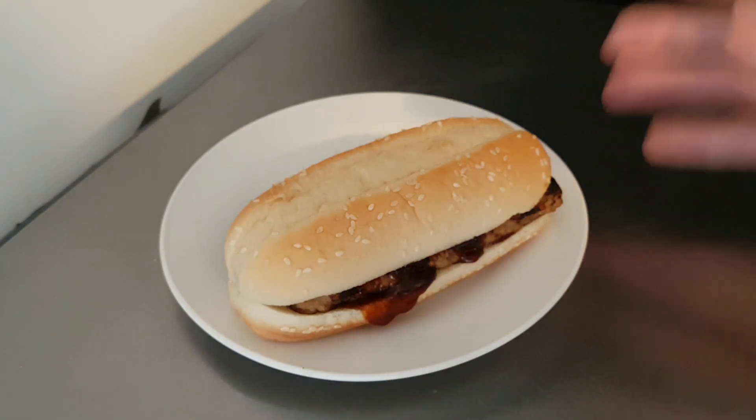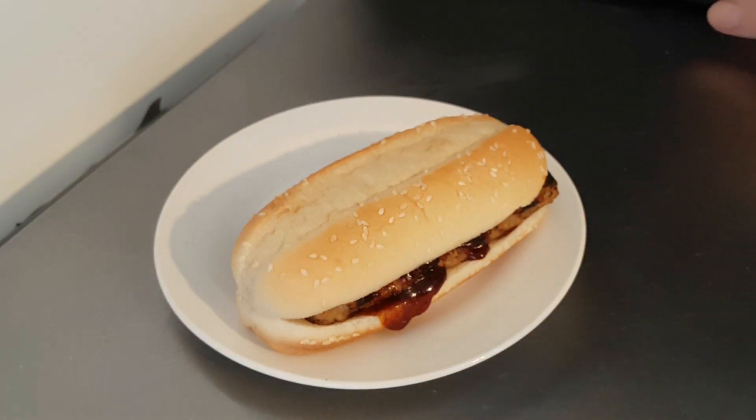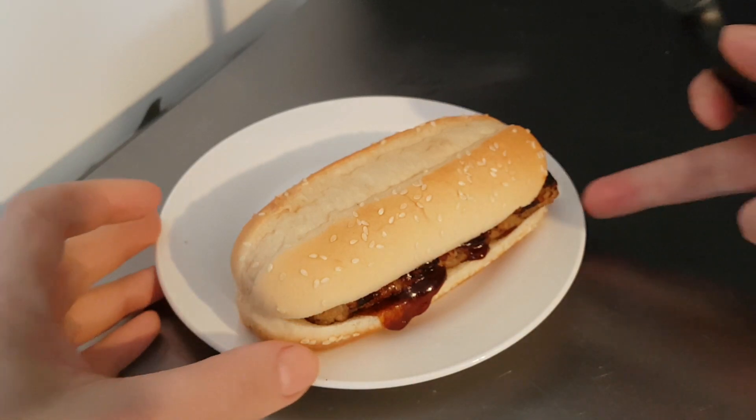A little bit of sweetness — very nice. Let's get this in the microwave and see what it's like.